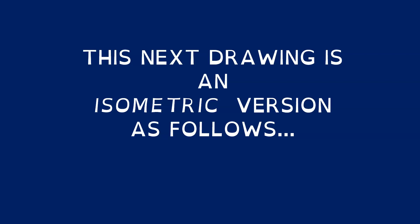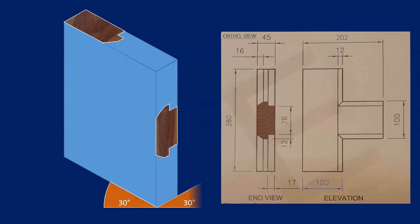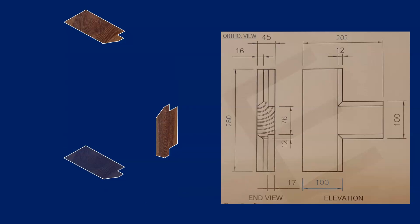For the isometric view, you're again drawing a 3D box. The angles on this box will be 30 degrees going one way and 30 degrees going the opposite way, as shown. That box represents the overall size of the object. Again, you're taking the profile from the orthographic view and planting it onto the edge of that 3D box — the same on top.